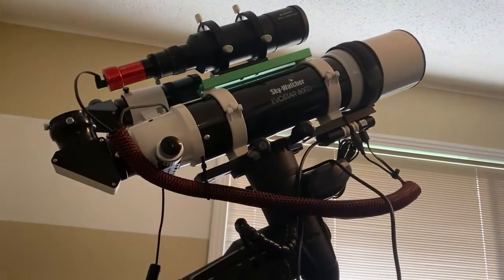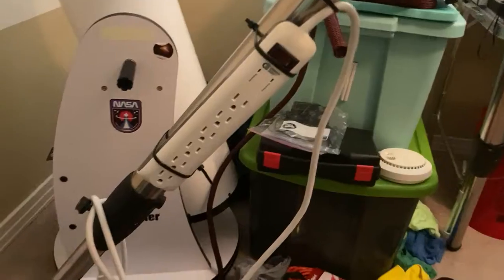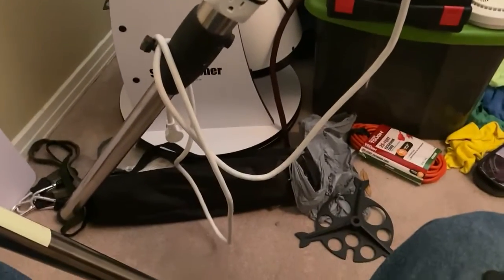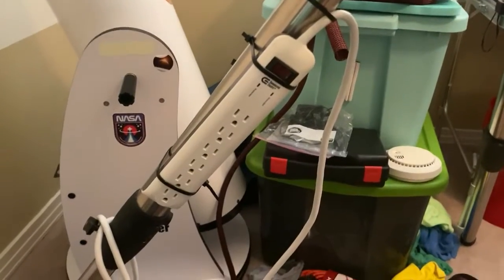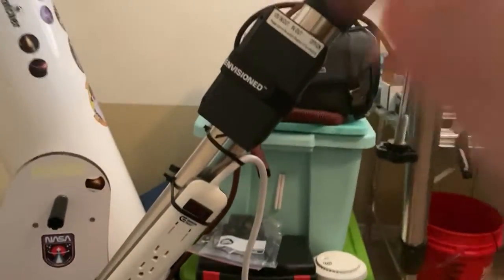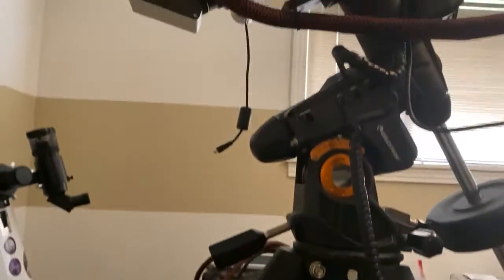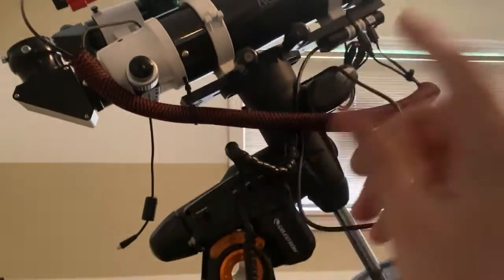This is my Celestron AVX mount with a Skywatcher Evostar 80 ED riding on top. I have a power strip zip-tied onto the leg, which works very well. It's got a nice long power cord, so I usually set this up in my driveway using a long extension cord. I also have a TalentCell battery with velcro on the back available if I need it.